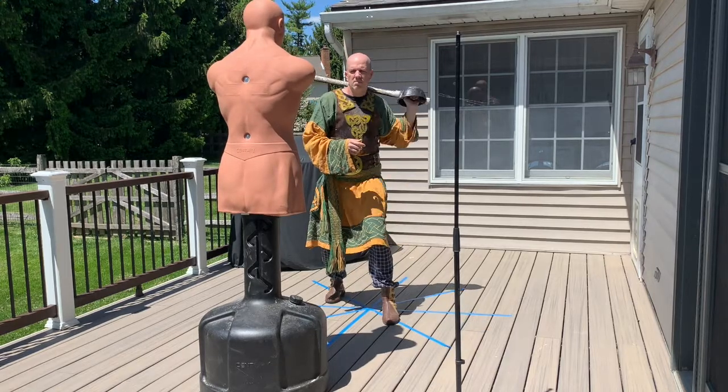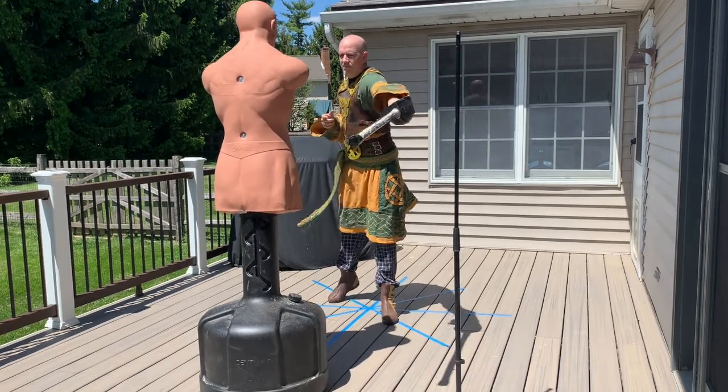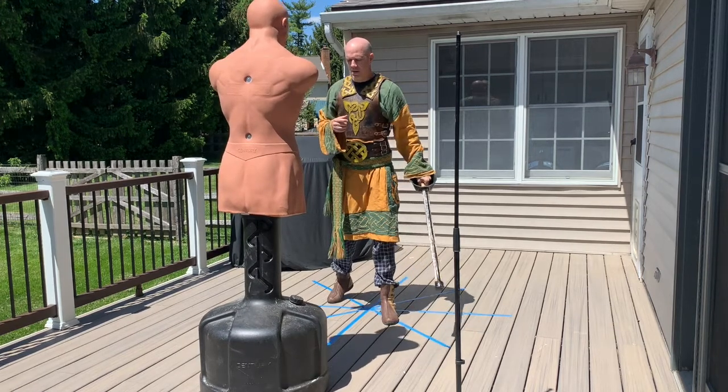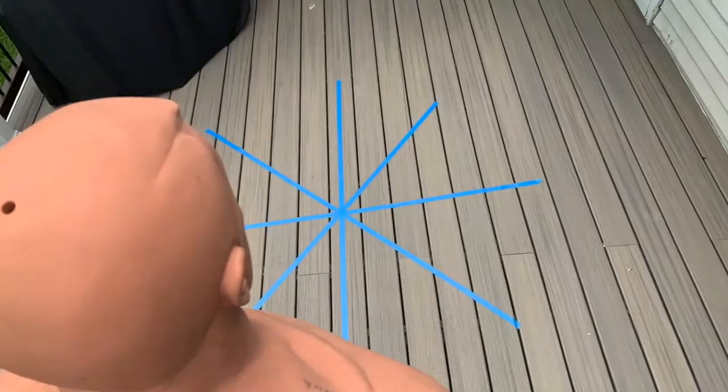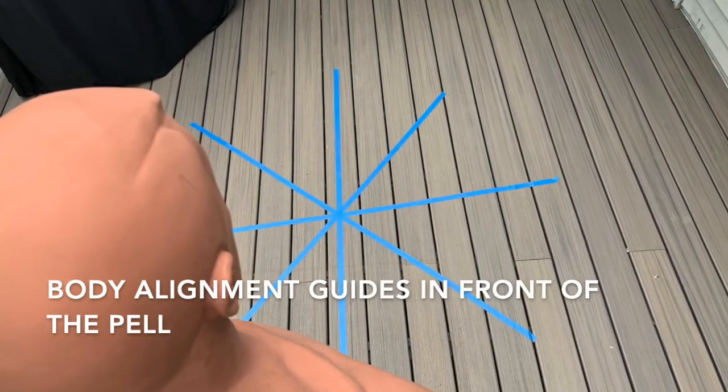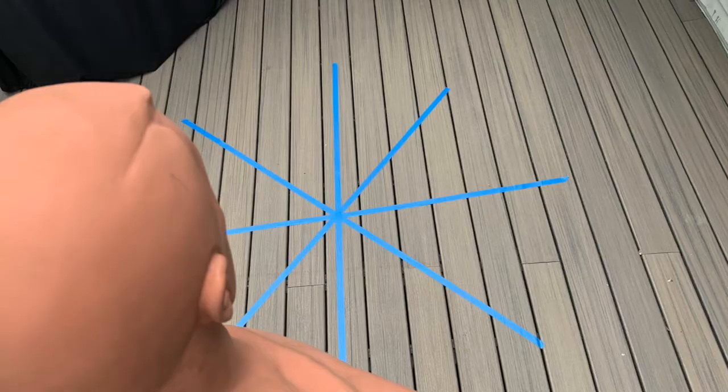Hey guys, this is Barry. This is me throwing a wrap left-handed — I'm not a left-handed fighter. This is my method for how I was able to develop that shot. I've got some guidelines taped down at the bottom, and here's how the method works.